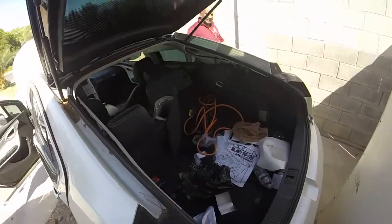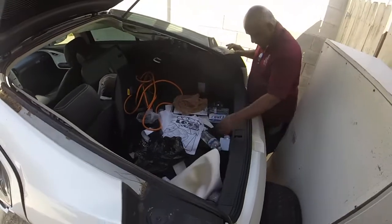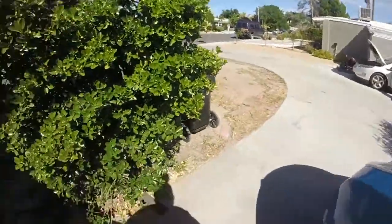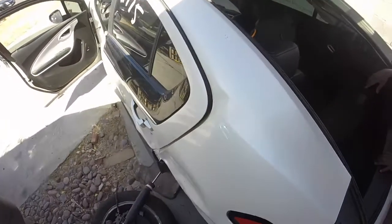Step two is going to be to unpack basically all the junk that's inside of it. Let's get things out of this one and work on this now. Let me disconnect the trash can here, see if we can open the door and pull it out.